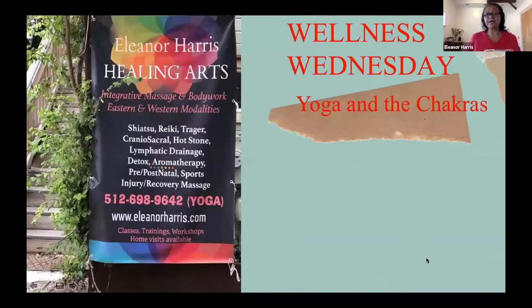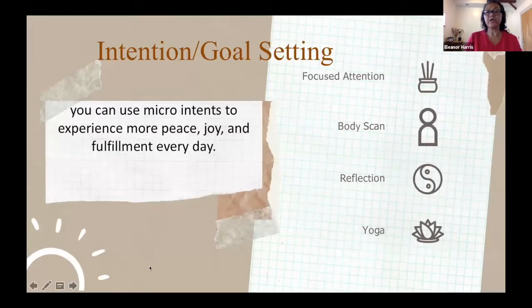I am going to go ahead and share my screen. Thank you so much for joining in for the Wellness Wednesday. I do quite a bit of body work and have taught yoga many, many years. So I'm going to review some of the things we started with last week before I start.